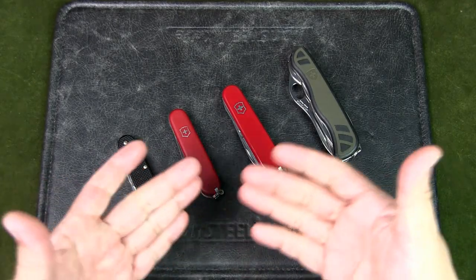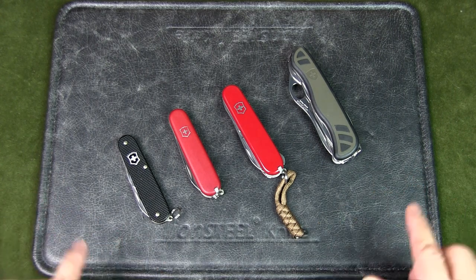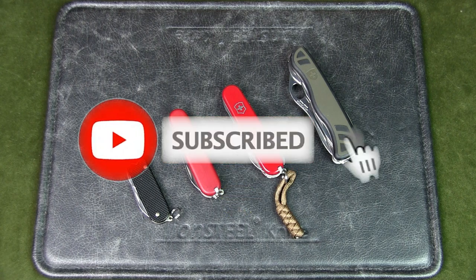Welcome to Urban Knife Guy, where we explore the urban knife style and jungle survival. Today we're going to have a look at my favorite Swiss Army knives and I'm going to break down the favorite knives I like to carry for different activities. If you watch this channel regularly but have not subscribed, please do so now to support the channel.